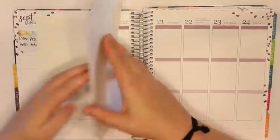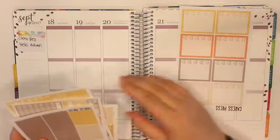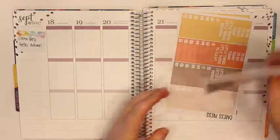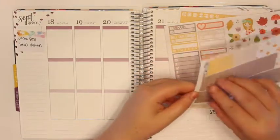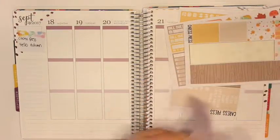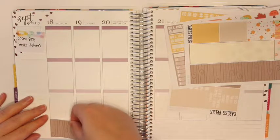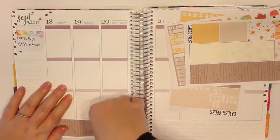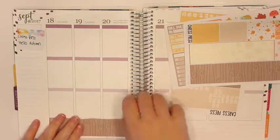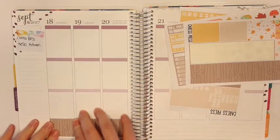That is the cat scratching on her scratching post. So per usual, I'm going to start with the checklists and headers. I'm going to do the bottom washi before I forget. This week I don't know what plans I have — it's the first week of fall and I have no idea what we're doing all week. I knew it was going to be crooked. That was totally crooked, but that's okay. I can live with it — it's just washi tape.